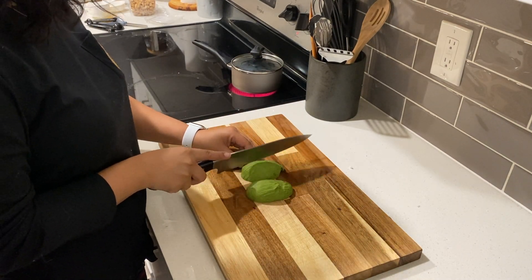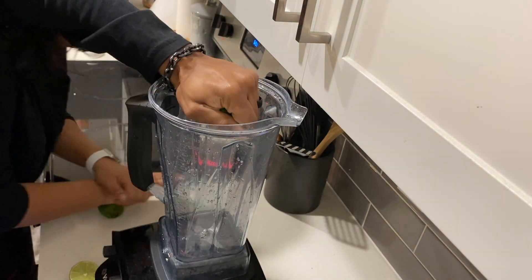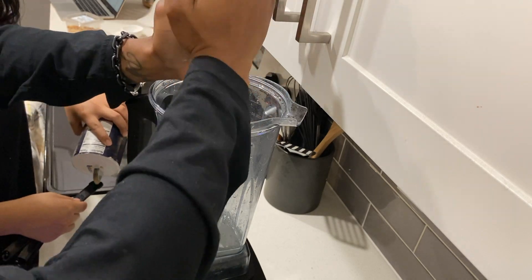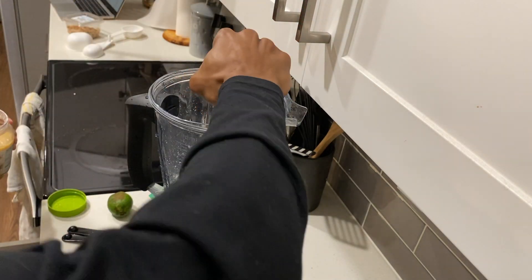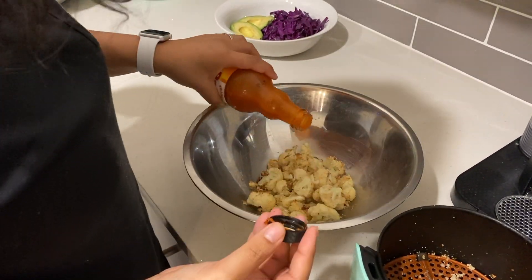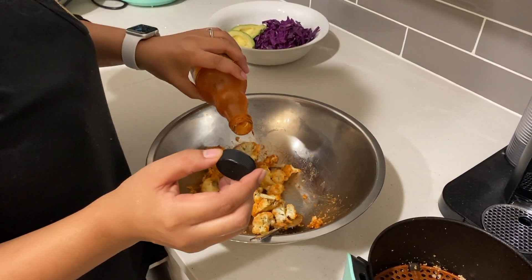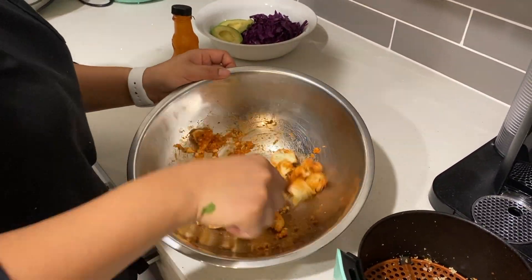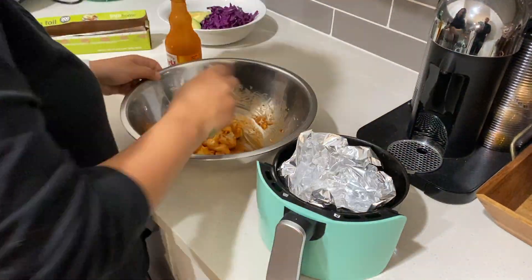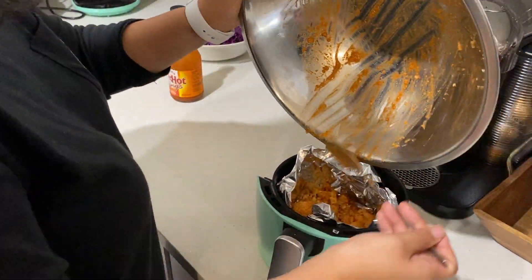I forgot to soak my cashews so I'm going to boil them for about 10 minutes instead. We're gonna put some of the ingredients into the blender: a fourth cup of cilantro, a fourth teaspoon of onion powder, a half teaspoon of salt, juice from two limes, a clove of garlic, and a half cup of water. Once the almond flour cauliflower is done, put buffalo sauce all over it and put it back in the air fryer at 400 degrees for another five minutes. I put aluminum foil in my air fryer for easy cleanup, then stuff those back in there and get back to our lime crema sauce.